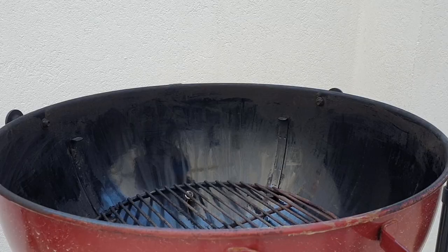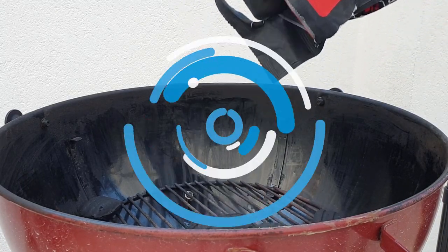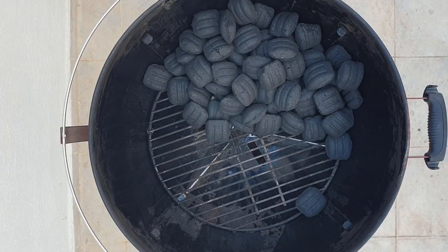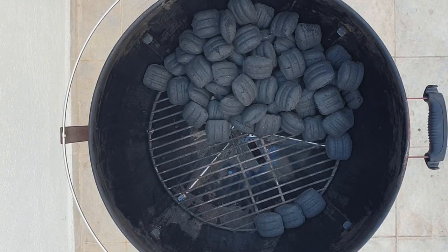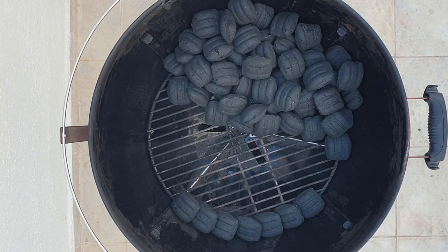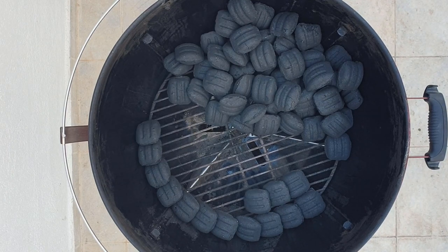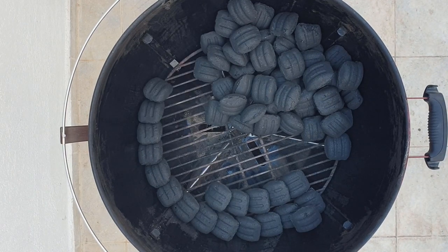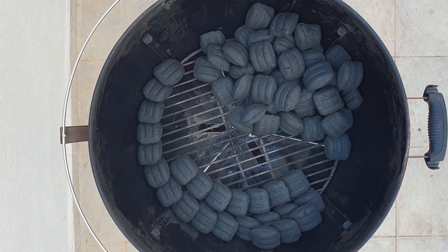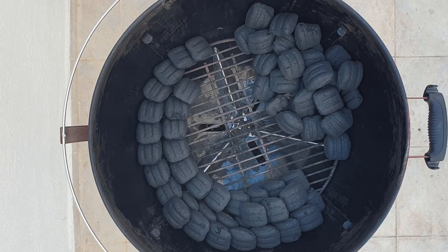Open your briquettes and pour them onto your charcoal grate. Now arrange the briquettes around the rim of your kettle. When stacking your briquettes make sure they slightly overlap, as they need to be touching for the flame to pass along a snake. There are no hard and fast rules on how many briquettes you should use, but the most popular methods are a 2x1 or a 2x2 snake.